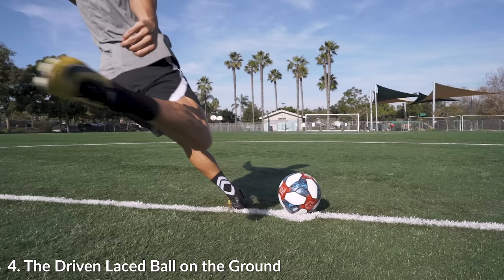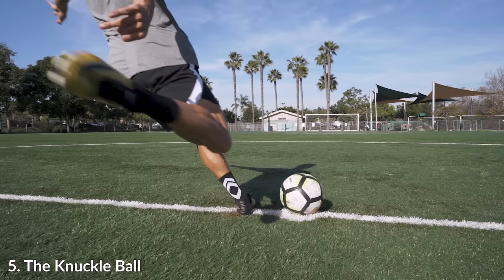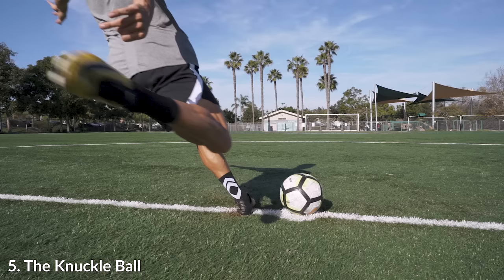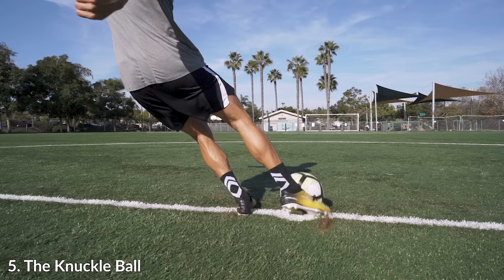With the follow through, people always say that if you want to chip the ball up, land on your plant foot, and if you want to drive the ball, land on your shooting foot. But if you watch the very first chip pass I did, I still landed on my shooting foot. It's all about the contact on the ball.